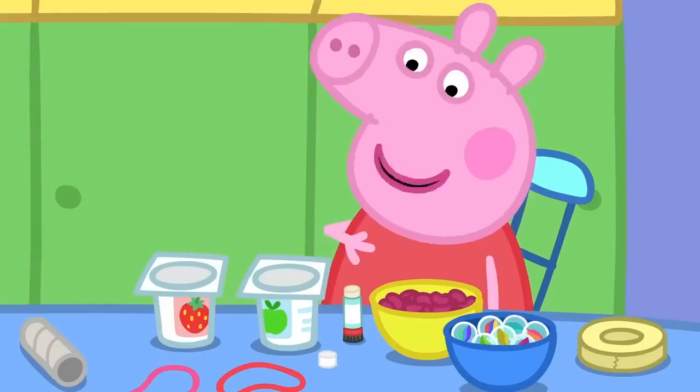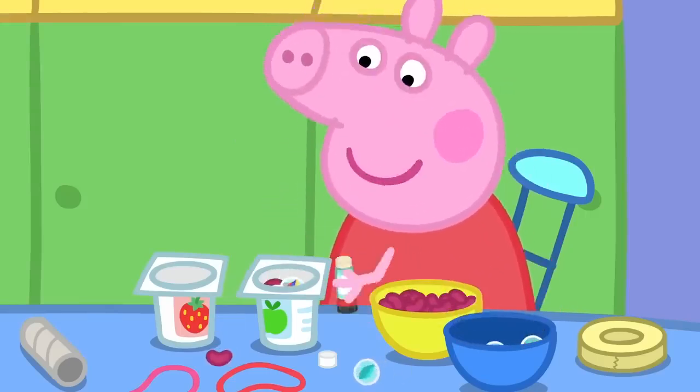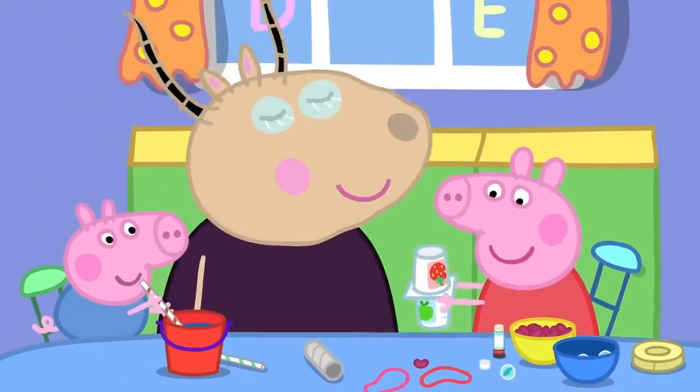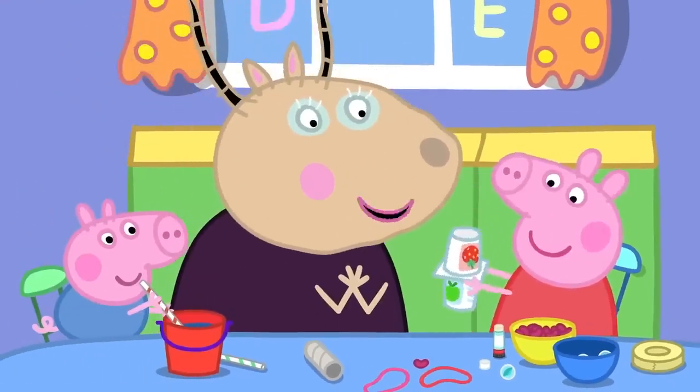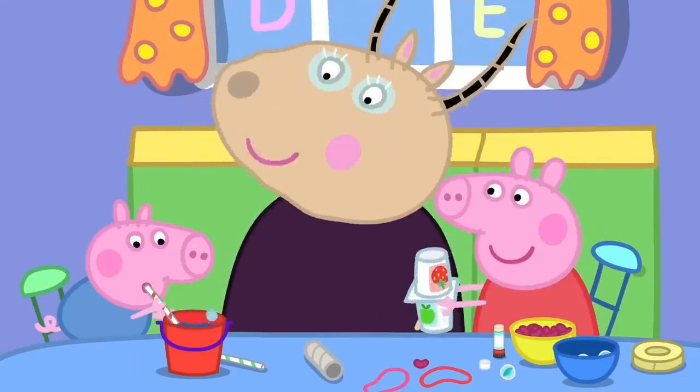I'm going to make music with a shaker, some beans and marbles. There. Wonderful shaking music, Peppa. It goes very well with George's bubble music.